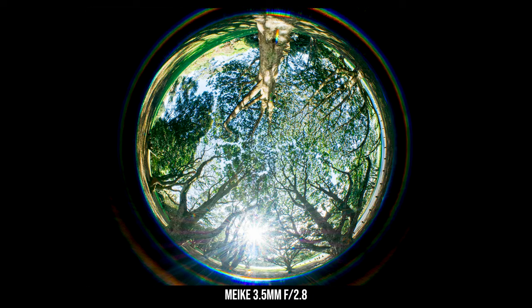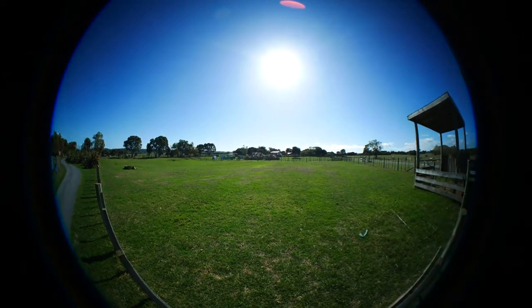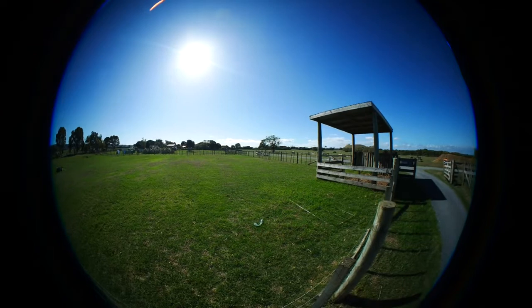Lens flare is often a problem for ultra-wide angle lenses, especially fisheye lenses, because they have a big extruded front element with no lens hood to protect against flare. This was my biggest concern when testing. But after testing over the last week and taking lots of photos, I have to say the lens flare control is actually very good. On a bright sunny day with the sun directly in front and no clouds, there is a little bit of lens flare, but the amount is very well controlled and very acceptable. I never had any serious lens flare issue with the Meiki, regardless of whether the strong light source was directly in front or near the side of the frame.